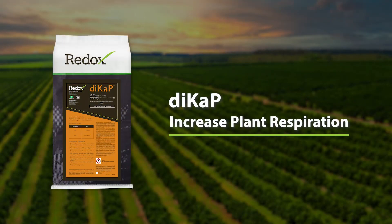DICAP for the budget dollar is one of the most effective tools in season for crop performance. You get great plant nutrition but also a stress reduction benefit, which drives a variety of benefits.